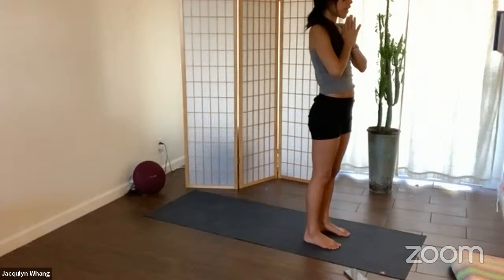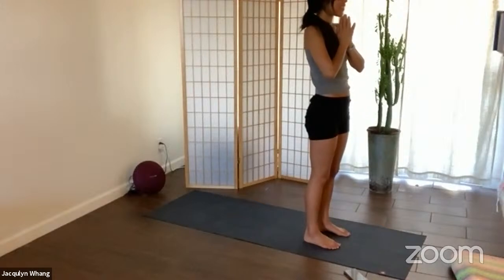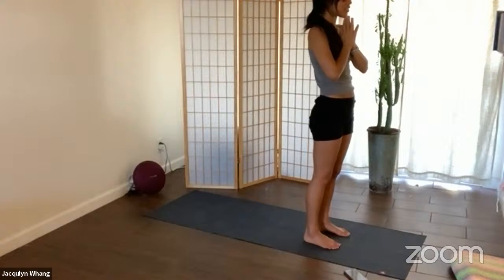Gently press your hands together and pull your hands towards your heart. Go ahead and close your eyes here. Notice the quality of your breath, the quality of your mood. In this space, go ahead and set your intentions for today's practice.